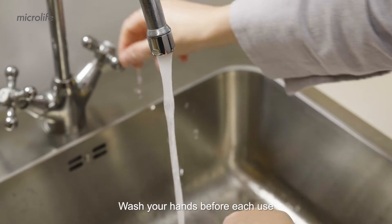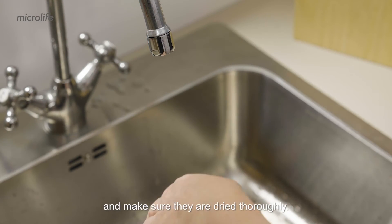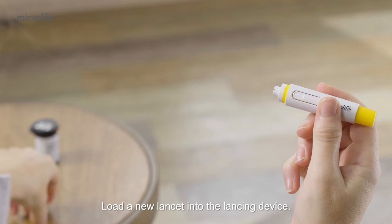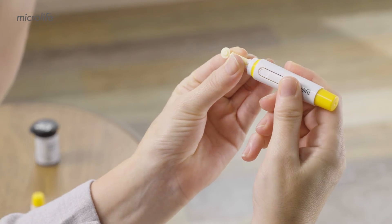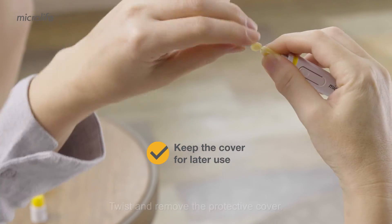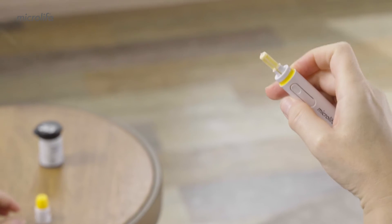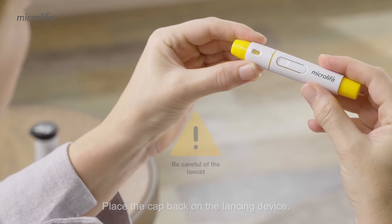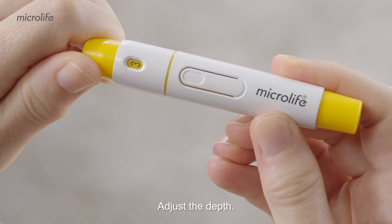Wash your hands before each use and make sure they are dried thoroughly. Load a new lancet into the lancing device. Twist and remove the protective cover. Place the cap back on the lancing device. Adjust the depth.